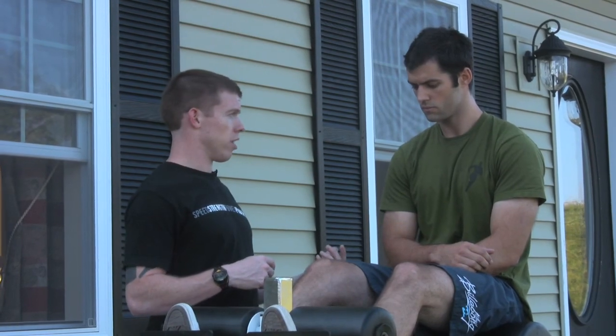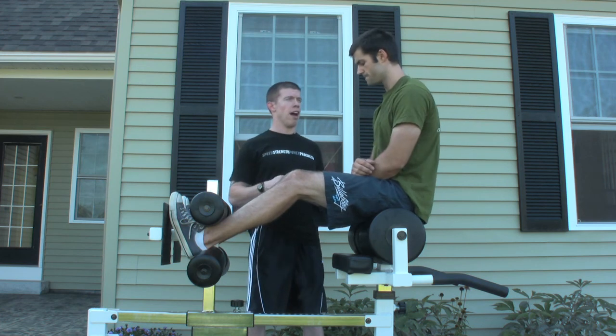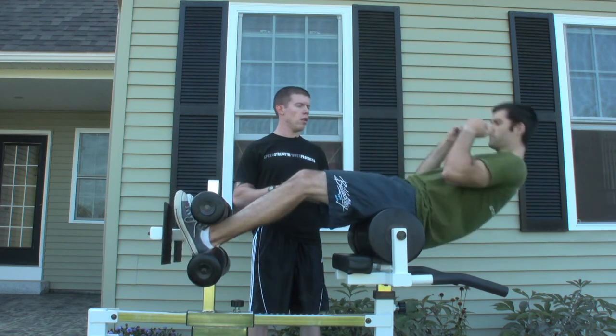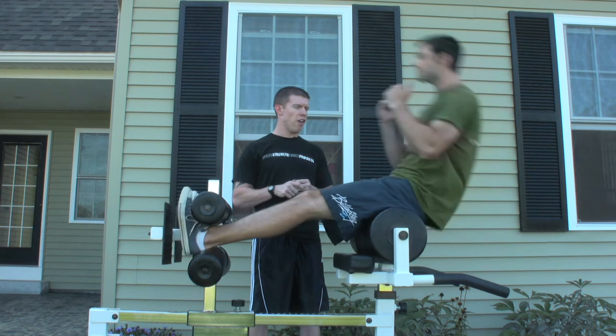When you weren't firing your knee down, you felt that impact on the lower back. So first, when learning this movement, we start with half ROM. Go ahead and do two more — try and get your timing down. Get the chest up and fire.